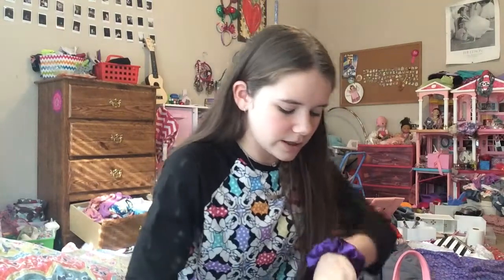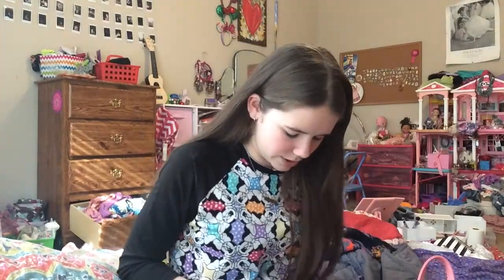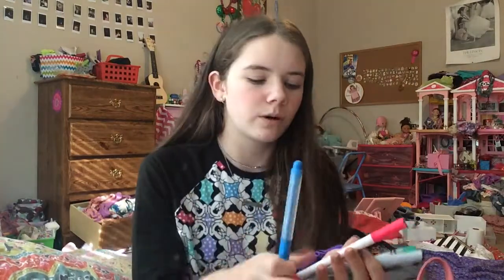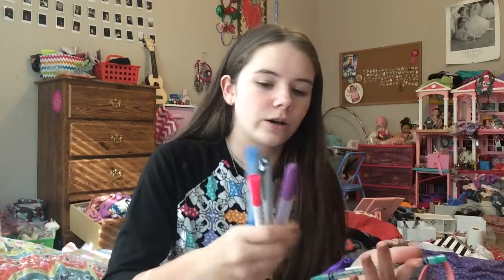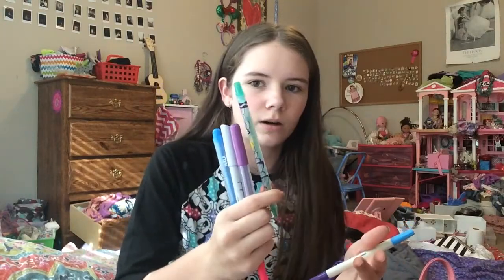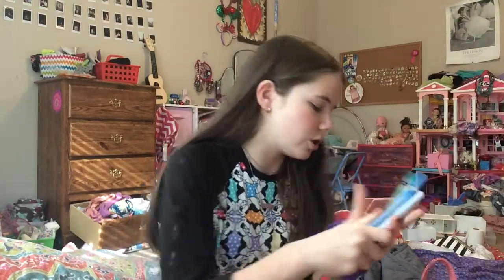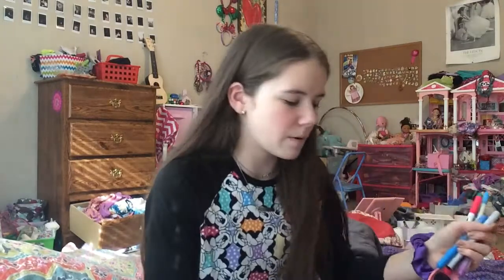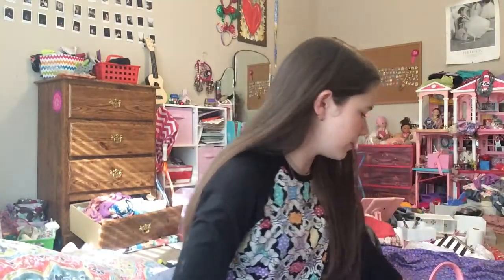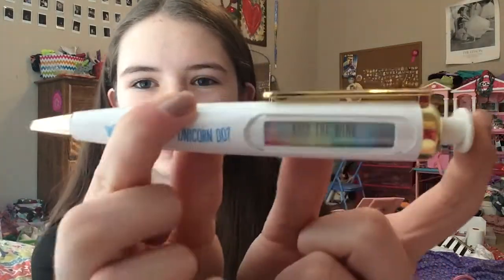Since I have a bullet journal, I have a bunch of markers and stuff for the colors of that month. I have this blue marker, a pink one, my black fine liner, a purple marker, this green crayon thing, and then this one. And I have a super cute unicorn pin — it says different things — really cute.